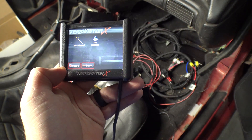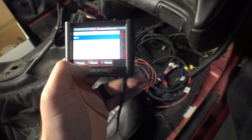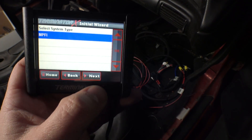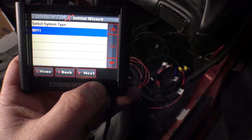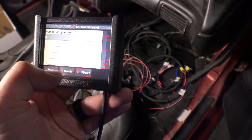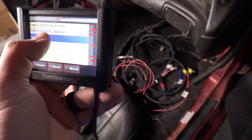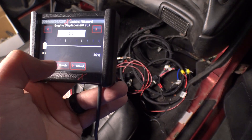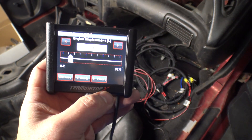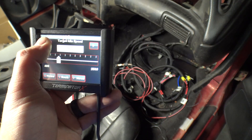You can basically go in and set things up. This thing's locked out for doing LS stuff right now - a normal one would have a bunch of options, but it basically just says multi-port fuel injection. Hit next, choose it, eight cylinders, firing order, you can enter your cubic inches. We'll go liters - 4.8, right on the nose. Target idle speed, probably right around 900, we'll say 910.